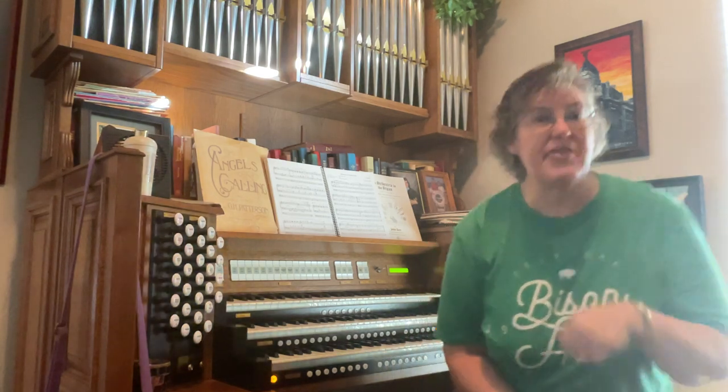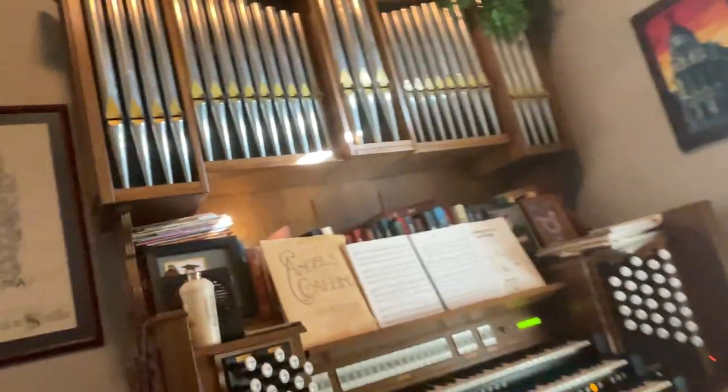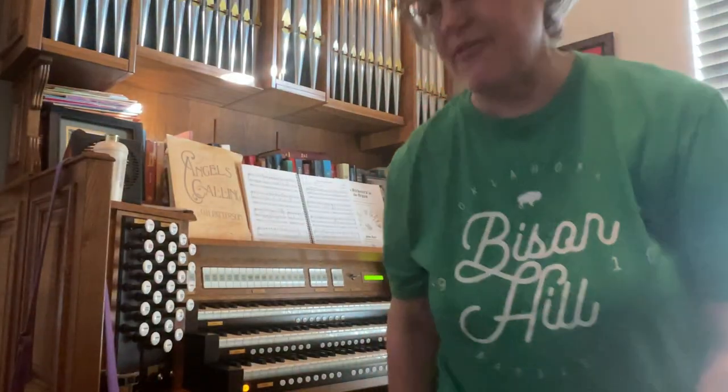The other thing that the organ has is it does have pedals, and I will move the camera for just a minute and show you hopefully the pedals. So the pedals — and I know it's kind of hard for you to see those — but the pedals are a keyboard for the feet, and I do play them with my feet.